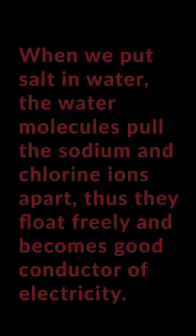Tap water contains dissolved salt and minerals in the form of impurities. It is due to these impurities present in the tap water that the bulb glows, but the intensity is very less. When an acid, a base, or a salt is dissolved in water, the molecules break into electrically charged particles called ions. Solutions with ions conduct electricity, so when we put salt in water, the water molecules pull the sodium and chlorine ions apart. Thus, they float freely. These ions are what carry electricity through water with an electric current.